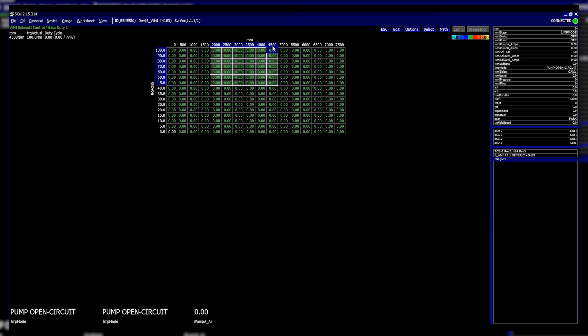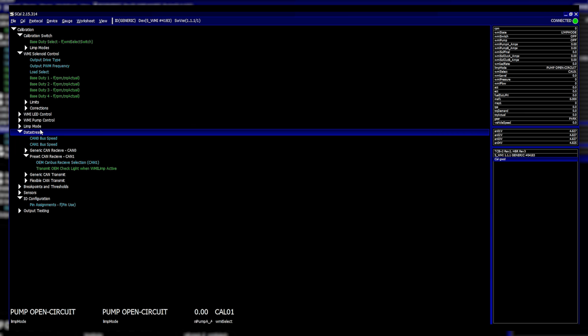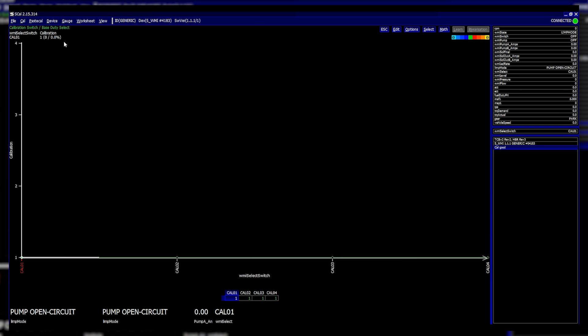After setting up the table, if you want to switch between different levels of injection duty, you can do this using the calibration switch. For OEM CAN-supported cars the data sheet will tell you if the select switch label comes over from the CAN bus — for example, on a Lamborghini Huracán the mode switch on the steering wheel has Strada, Auto, and Corsa. These map to Cal 1, Cal 2, and Cal 3, so when you change that mode switch it updates the calibration and changes between your different injection duty maps.